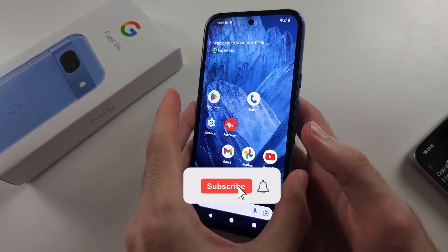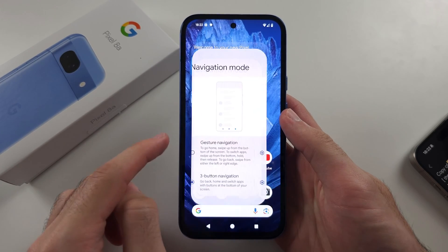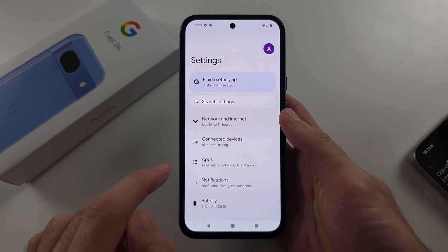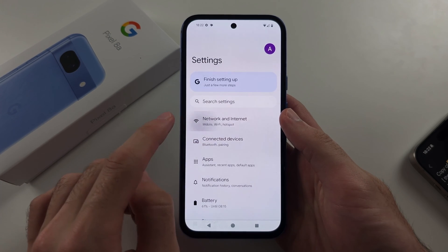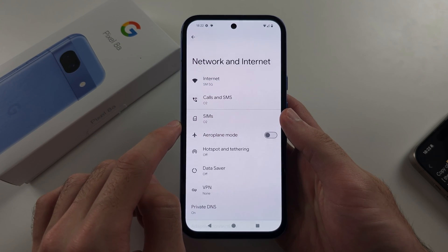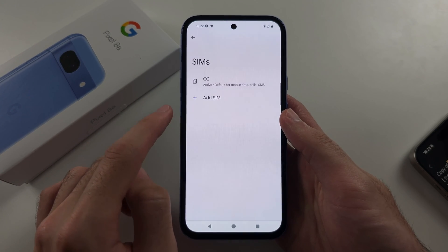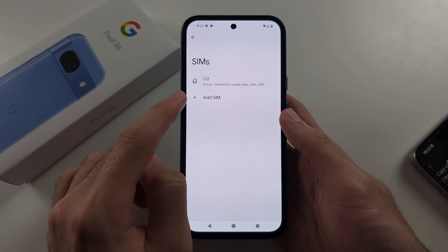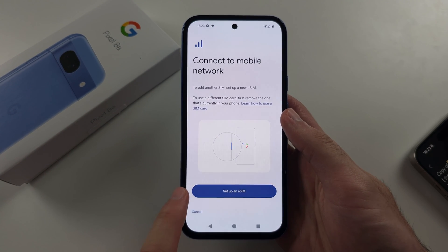To activate eSIM in Pixel 8a, start in Settings, then locate Network and Internet. Select SIMs, and you should see Add SIM, and then set up an eSIM.